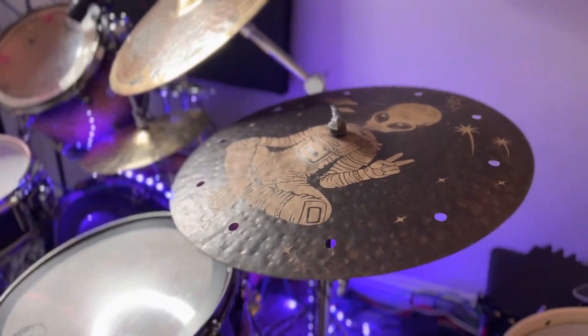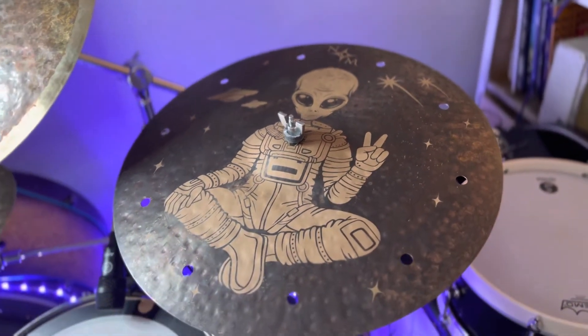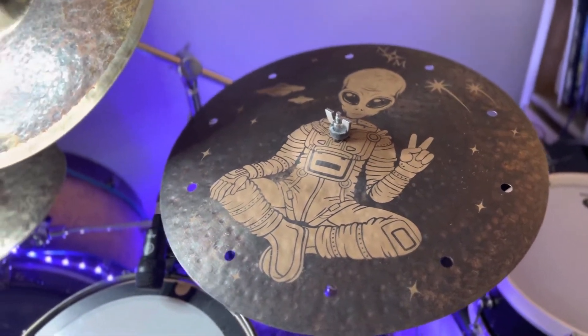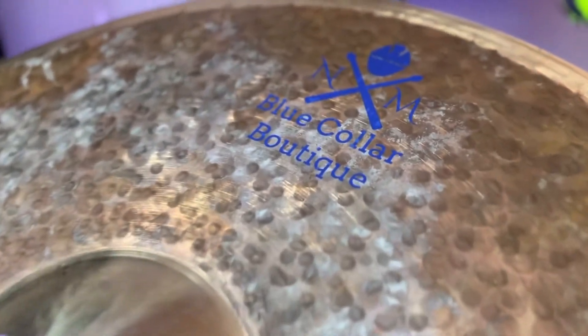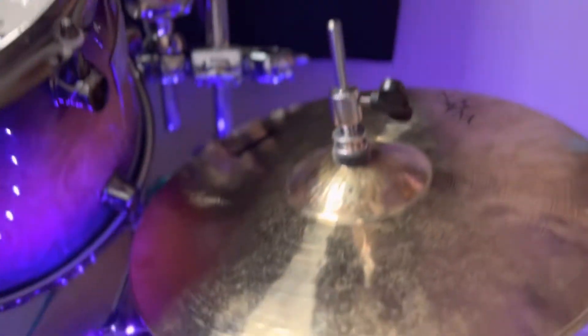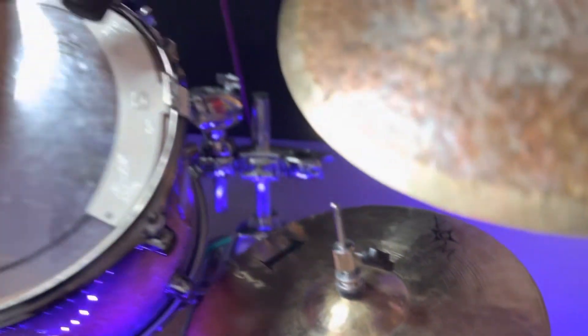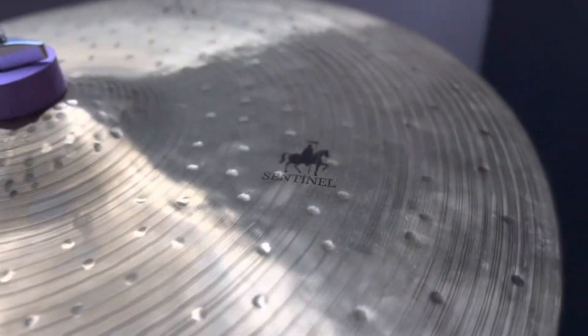Here is my kit. This is my trash crash 19 inch, this is my ride - Blue Collar Boutique. These are my 12 inch hats and this is my 18 inch sentinel crash.